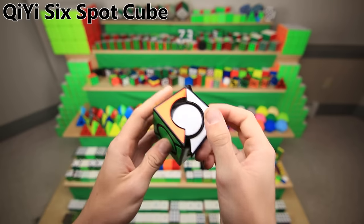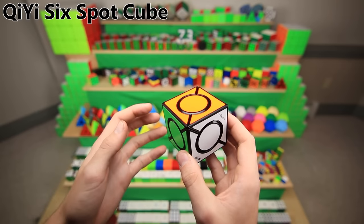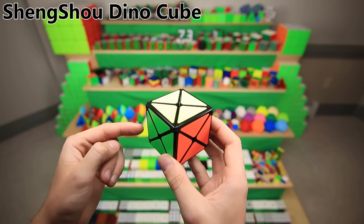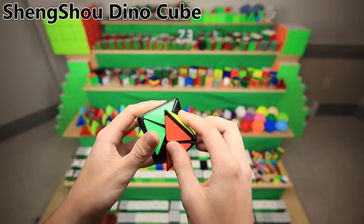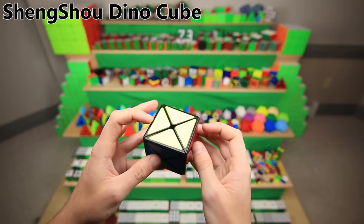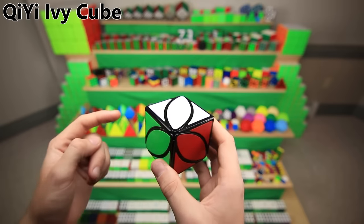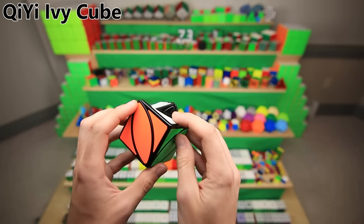This is the Qiyi 6-spot cube, which looks kind of crazy but it's actually just a cube with half the corners gone. Confusingly, Qiyi has also made the Ivy Cube, which is the exact same puzzle as this — it just looks a little bit different, so I'm not really sure why they made two identical puzzles. This is the Shangshou Dino Cube, a very simple puzzle — pretty similar to the Super Ivy Cube but with less overlapping pieces. It's super easy to solve, and I think I actually planned to make a barrel out of it at one point, but then I realized the mechanism was kind of complicated. And finally, the Qiyi Ivy Cube — it is exactly the same as the 6-spot cube, just a skew without corners, except it actually does have corners if you look closely.